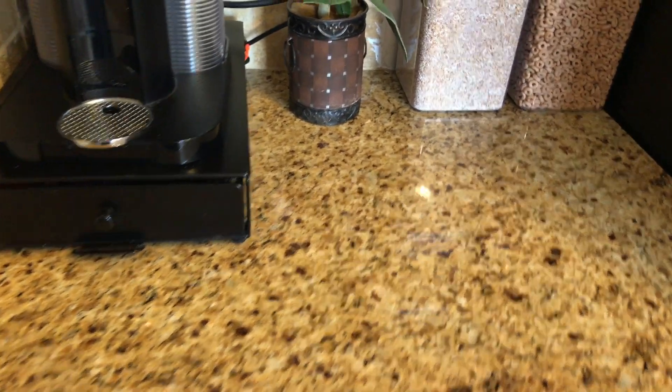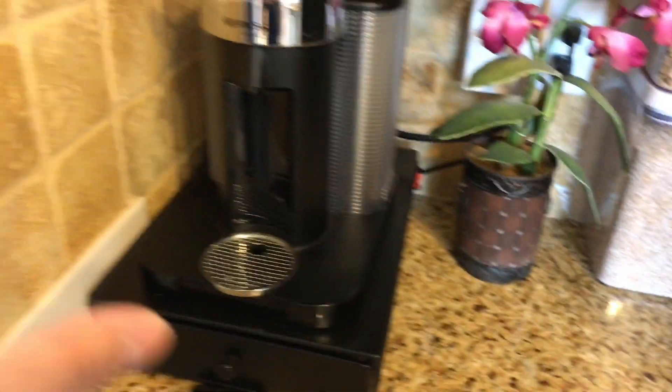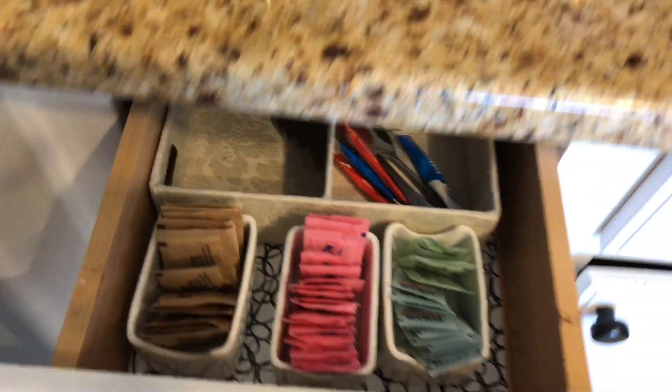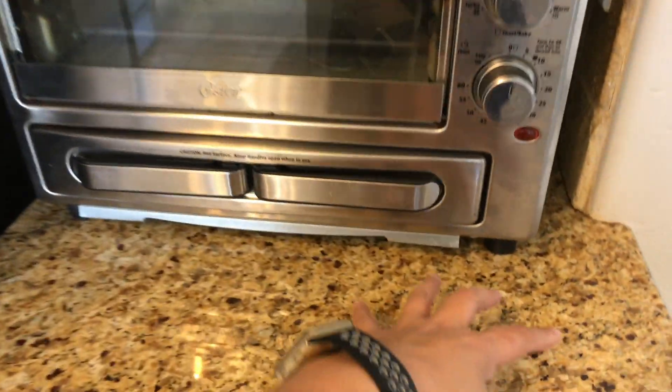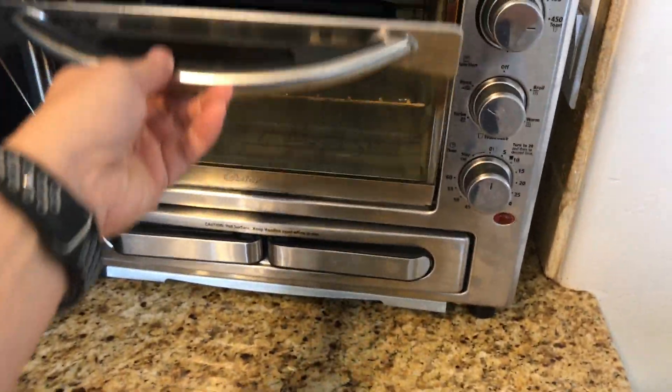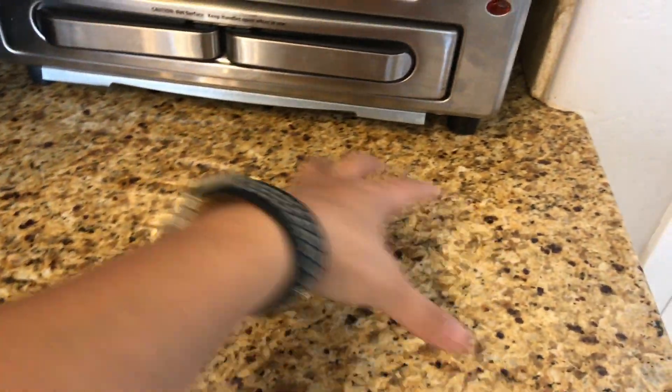Something I like to do when organizing my countertops is to always have working space available on the countertop itself. For example, if we're having cereal there's a space to put the bowl and pour into it. For coffee there's space for your cup and all the little accoutrements. This area I'd love to have more space, but there's enough working space to get things out, plate them up, and work with fruit or cut it for smoothies.